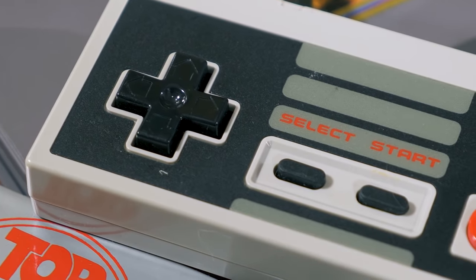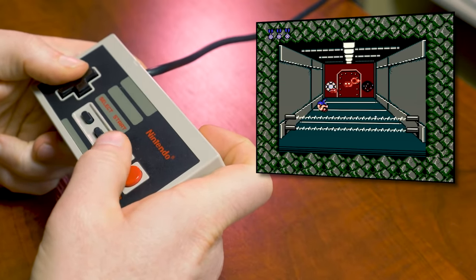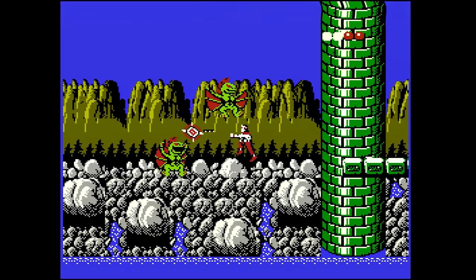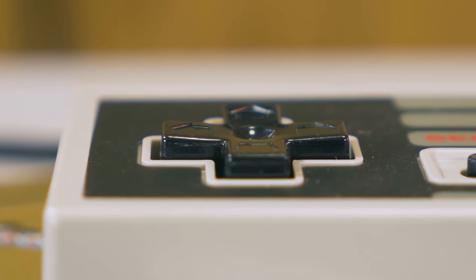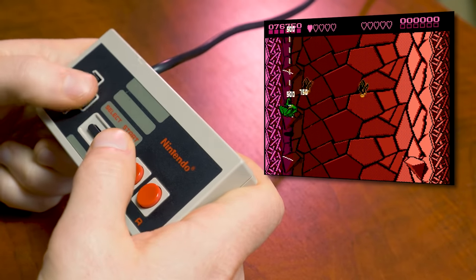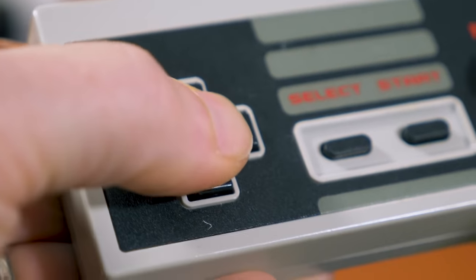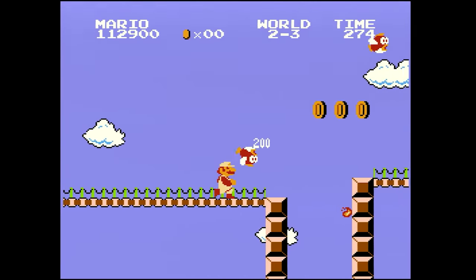I've generally found the NES controller to be surprisingly precise given its age. The buttons on all of mine still feel super fresh. Whether Nintendo actually invented the D-pad, or control pad as they prefer to call it, is a subject of some debate, but Nintendo inarguably made it the standard that it is today. While some may prefer Genesis, Saturn, or PlayStation D-pads, Nintendo's D-pads tend to be the common high bar that all others are judged by.